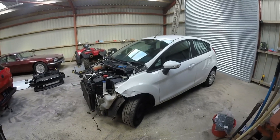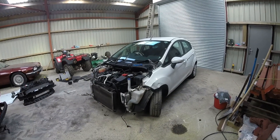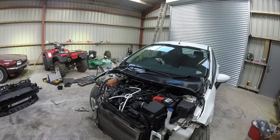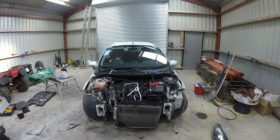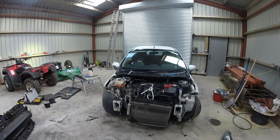I've got the paint code — I think there's only one white, frozen white, so should be a pretty standard colour. Hopefully plenty of stock. I'll run over to the breakers and come back to you shortly and see what we've got.